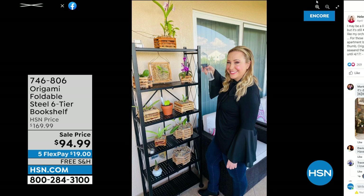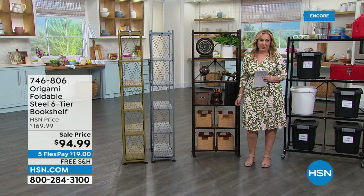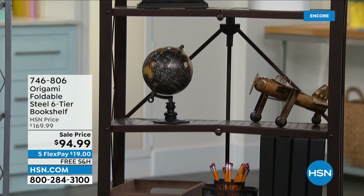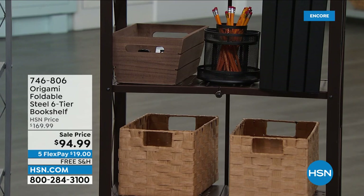I actually have it in the vintage bronze. My husband has an orchid collection there, and it's just so pretty. These are indoor and outdoor, and of course with origami there's no assembly — it's just basically unfolding out of the box. We have a sale price, and free shipping is a big deal when it comes to origami because it's a substantial item. So $94.99 — it's a huge sale price with free shipping.